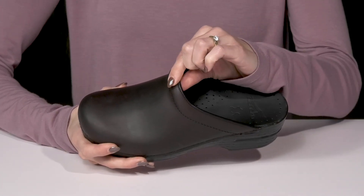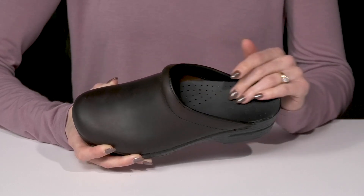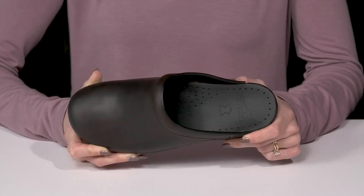They also have some slight cushioning around the collar for comfort, as well as having an awesome insole. The insole has perforations perfect for breathability, great for evaporating any perspiration throughout the day.